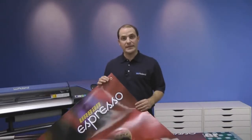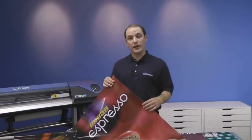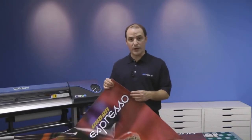Glossy Banner Vinyl is a 13 ounce laminated product and a great economy solution for outdoor and indoor banners. The product hangs very nicely without curl because of its construction — it's a laminated PVC onto a scrim fabric.